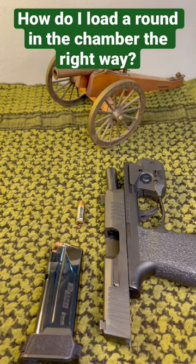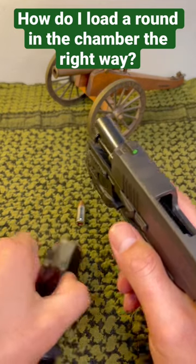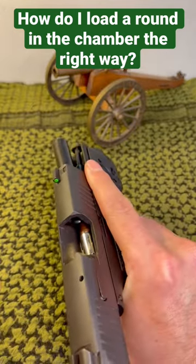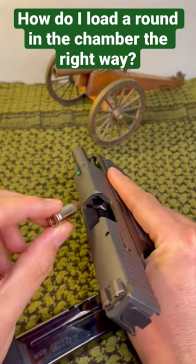Hey, it's the gun guy. I've been seeing this question go around quite a bit: how do I load a round into the chamber for concealed carry? Do I insert the magazine first and then seat a round into the chamber, or do I take the round and put it in the chamber first?